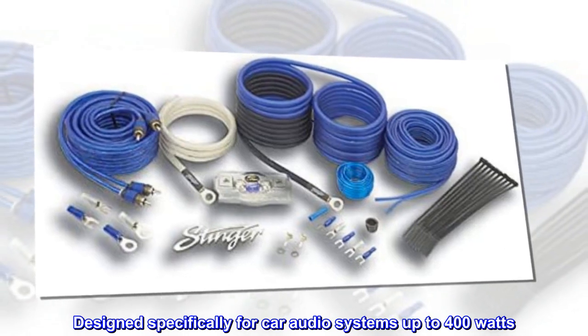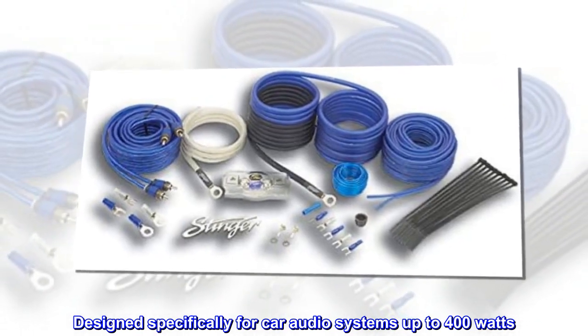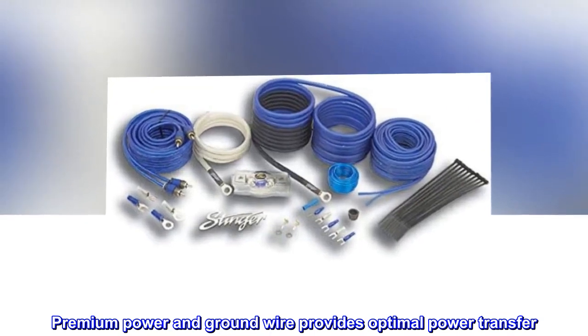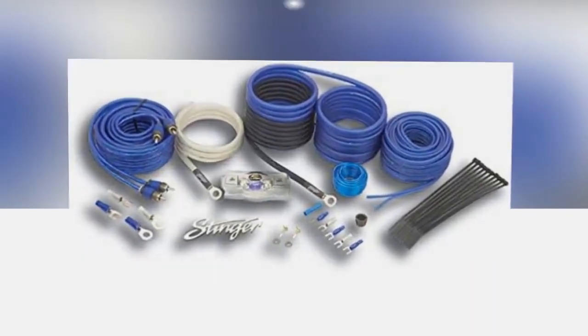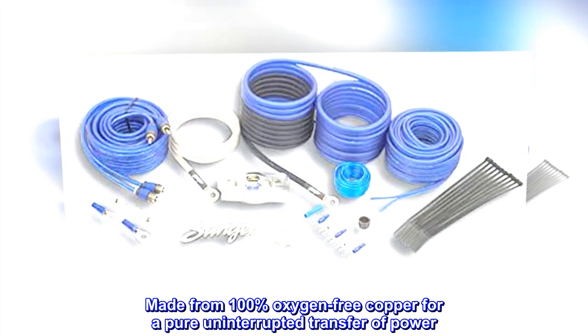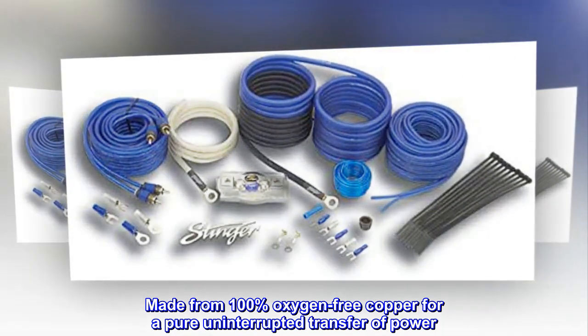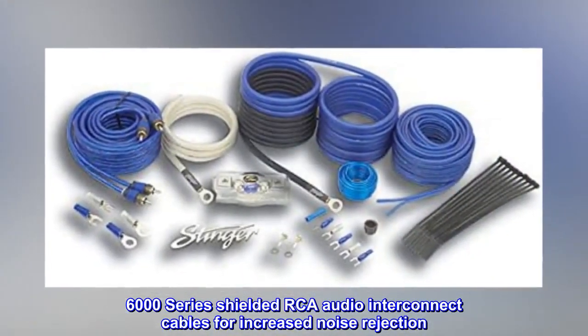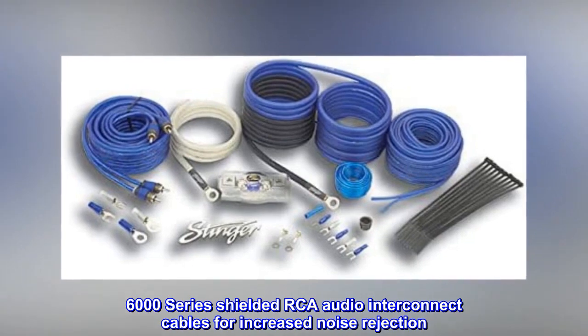8-gauge 6000-series complete amplifier wiring kit, designed specifically for car audio systems up to 400 watts. Premium power and ground wire provides optimal power transfer, made from 100% oxygen-free copper for a pure, uninterrupted transfer of power. 6000-series shielded RCA audio interconnect cables for increased noise rejection.